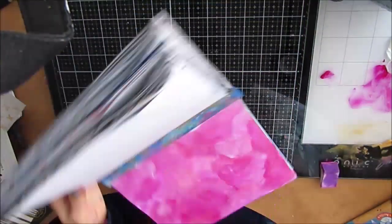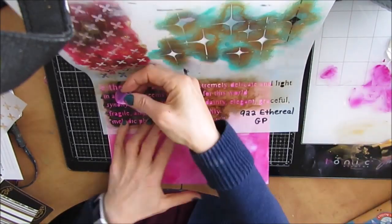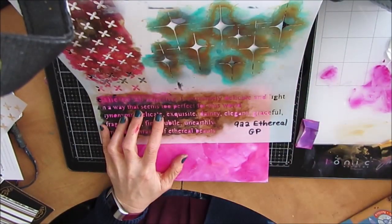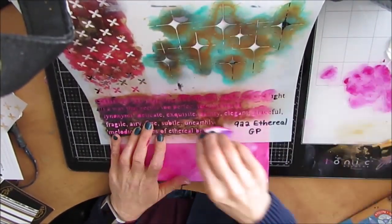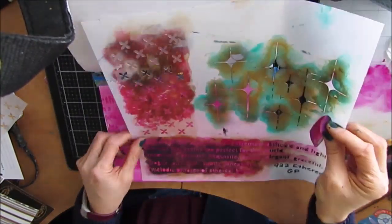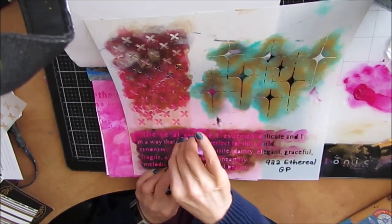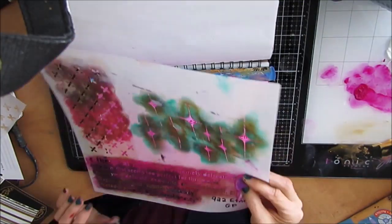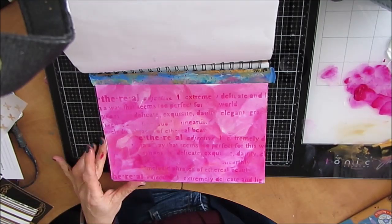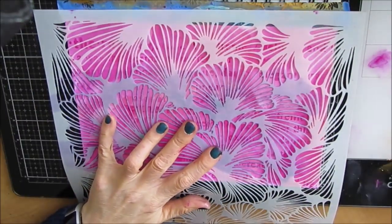I'm not too worried about making it smooth because I want those differences. I was going to put some deli paper on there and I chose not to. Now I'm going to do some stenciling. I've left this in — none of this, or very little of it, is going to be seen in a bit. But I think I might actually do this again with different colors because I like the effect. This stencil is called Ethereal and it has wonderful text on it that looks great in a background. I'm just putting that right across the bottom in a darker pink, so it's very, very light. And I love that effect, which is why I kept it in.